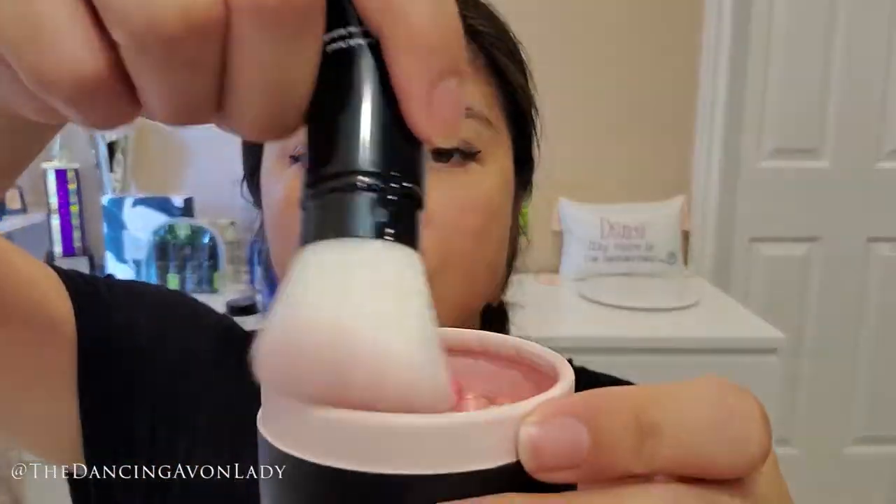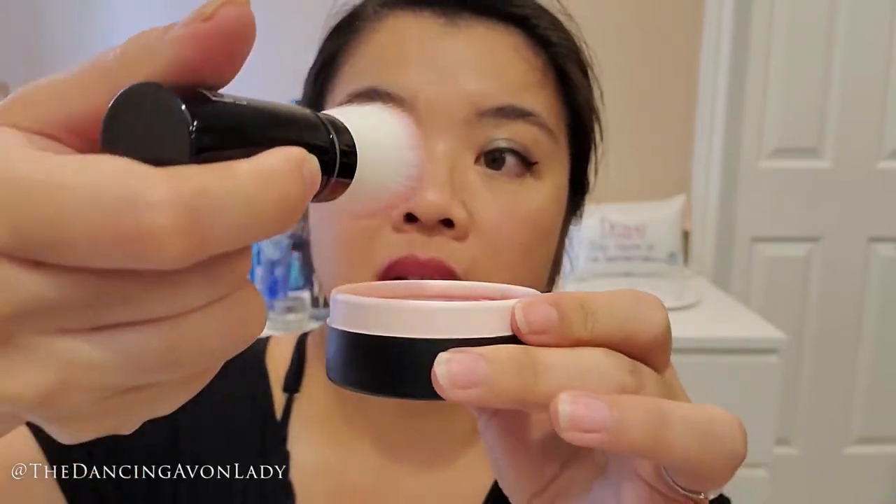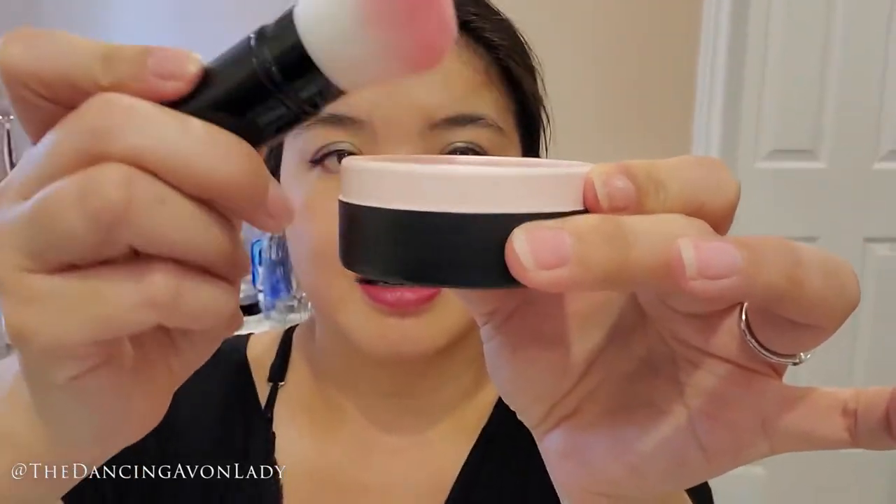Okay, I'm going to apply it with my blush. The dense bristles are supposed to give a more even application so you get less streaking or unevenness. So you swirl it in your product, tap off the excess, and then you apply. Oh wow, it really does give an even application. I can't get over how soft this feels. If you're doing foundation, they say to do it in more of a circular motion. It's so soft, and I feel like it's actually applying more product than my other brush.